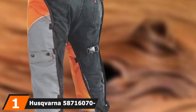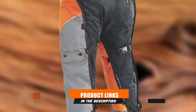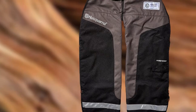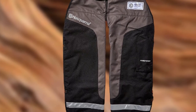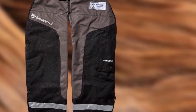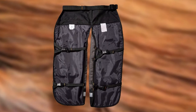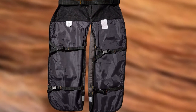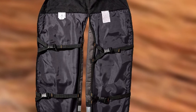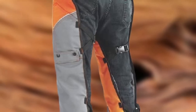At the first position of our list, we have the Husqvarna 587160704 Chainsaw Chaps. Husqvarna offers tough gear for tough jobs, and these chainsaw chaps will make sure you operate safely like a pro. This orange and gray safety chap is adjustable for waist sizes up to 42 inches. The chaps contain PVC-coated denier polyester with tech warp protective layers designed to pull apart when the chainsaw chain comes into contact with them. This special technology clogs up the sprocket system of the chainsaw to slow or stop the chain from spinning, depending on the speed and angle of contact.